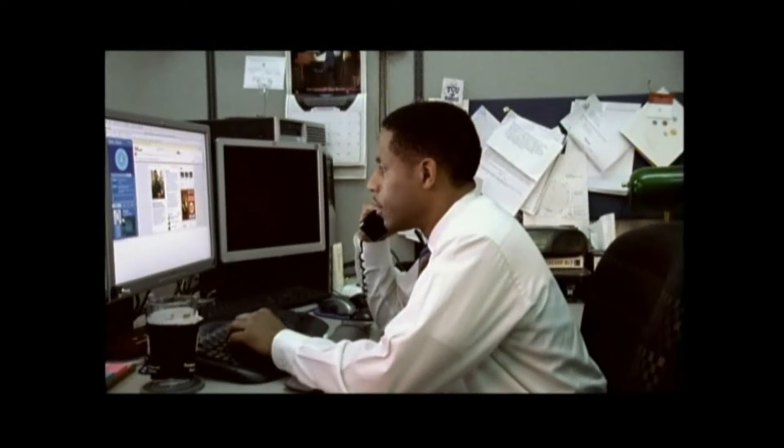Hello? Not working. Try the sum key. The sum key? Yeah, I'll be right there.